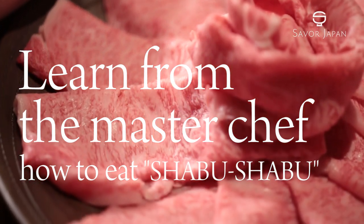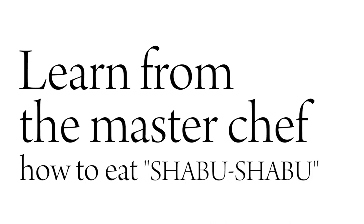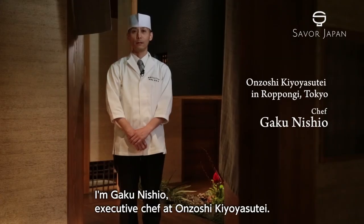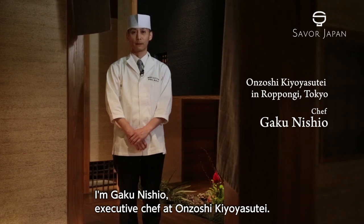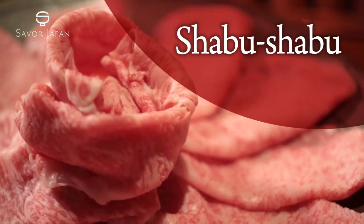Hello, this is Savor Japan. Today, we'll learn more about Japanese cuisine. Do you know what Shabu Shabu is?